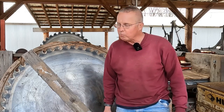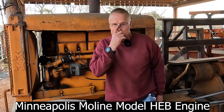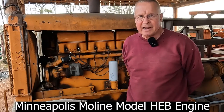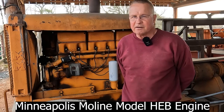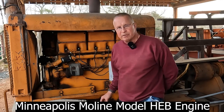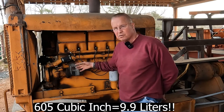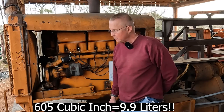Let me start off with the engine. The engine itself is a Minneapolis Moline engine - a 605 cubic inch, six-cylinder engine. It does not have a distributor cap. It has a magneto, so the magnet goes around in circles and makes spark. It works great.